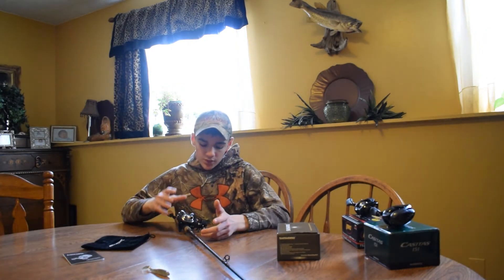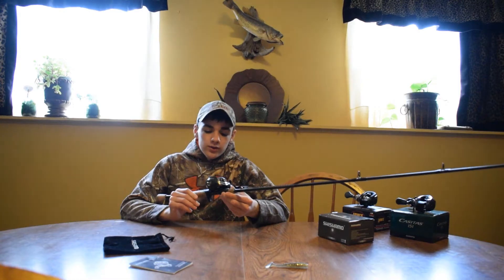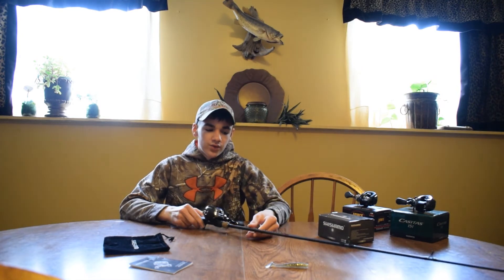Overall I think for the money you pay, this setup — the Field & Stream Tech Spec Black paired with the Shishimo reel — is a really nice baitcasting setup at a nice price point. Overall it's very durable, it's a nice combo, and it will definitely fit your budget.